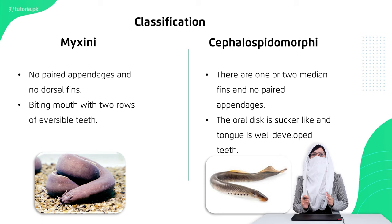Let's talk about Myxini. Myxini was first seen in comparison. It has no paired appendages and no dorsal fin. The mouth is biting, but there are some tentacles present. A common example is the hagfish. They move through their mouth and tentacles, and they live in mud.